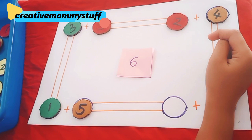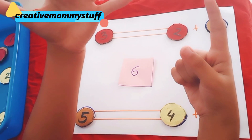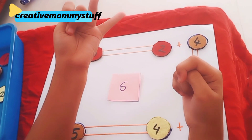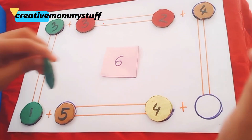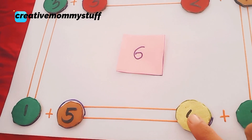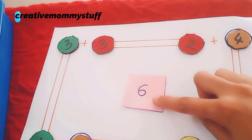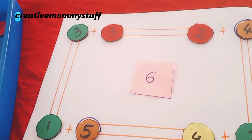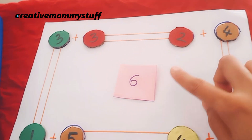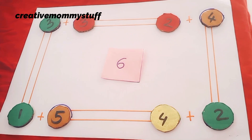And last: six minus four — oh, very good! So you also have to keep in mind that the number which the kid is taking should be less than the given number. For example, the kid can take the numbers one, two, three, four, and five — or six also, so six plus zero will be six. So that will be the last number the child can pick up. This is a very fun math puzzle for kids!